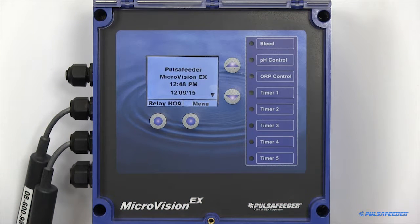Thank you for selecting a Pulsive Heater cooling tower controller for your application. This video is intended to familiarize you with the Microvision EX controller. Please refer to the detailed information in the installation manual that was provided with your controller, and as always, adhere to all local, state, and national codes.